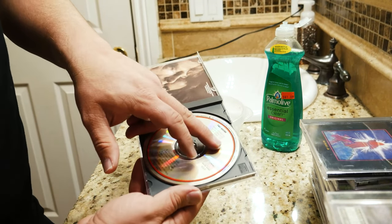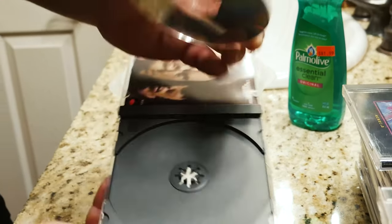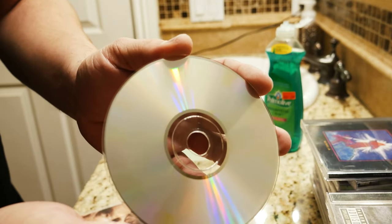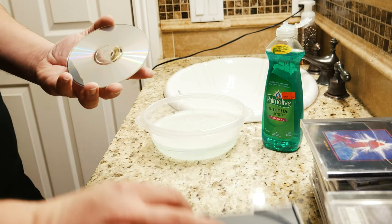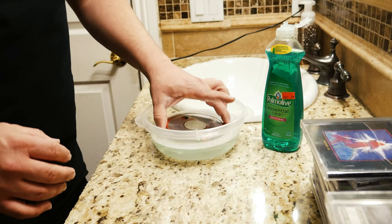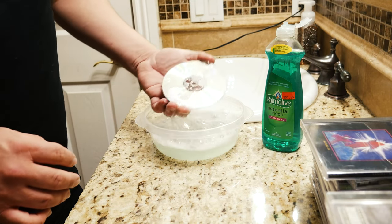As you can see already right off the bat, there's a little fingerprint there. This is something I picked up at the Goodwill. As you can see, there's hair, there's just weird stuff in there — little things that shouldn't be there. So what we're going to do: set your case aside and you're just going to dip it a few times, get it nice and soapy.